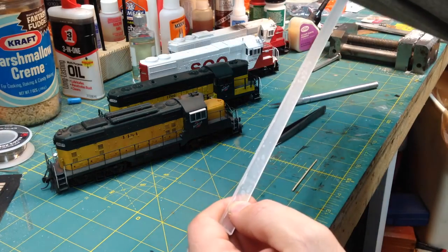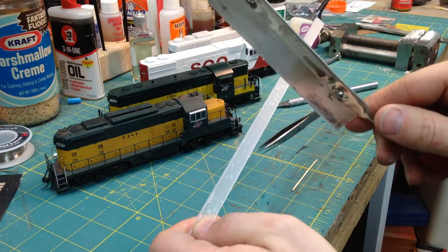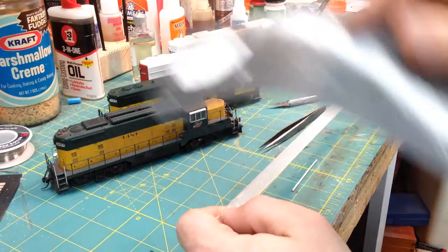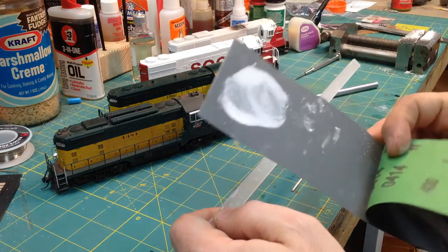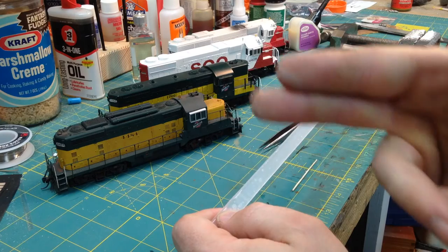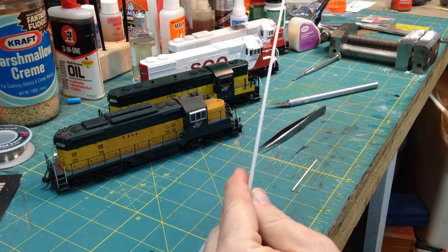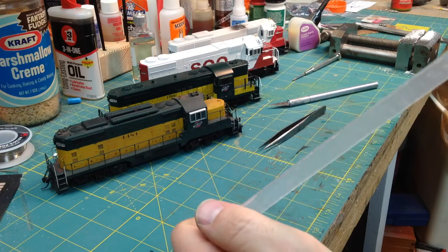I'll then take a cut-off saw and chop them up to the lengths that I need. Wet sand the ends — a little 400 and 600. You can buff them a little better but most of the time you can't see in the end windows anyways and they're usually dirty, so just a little 600 is close enough.